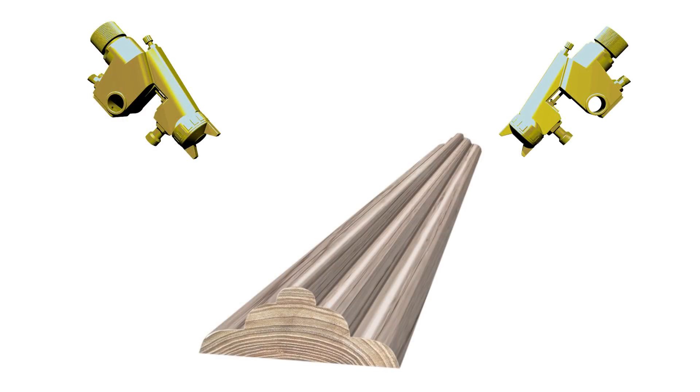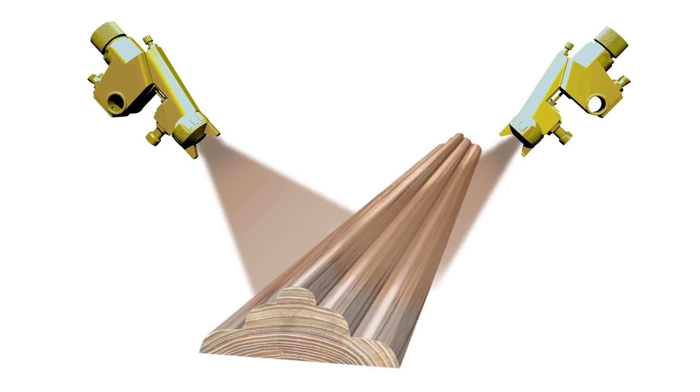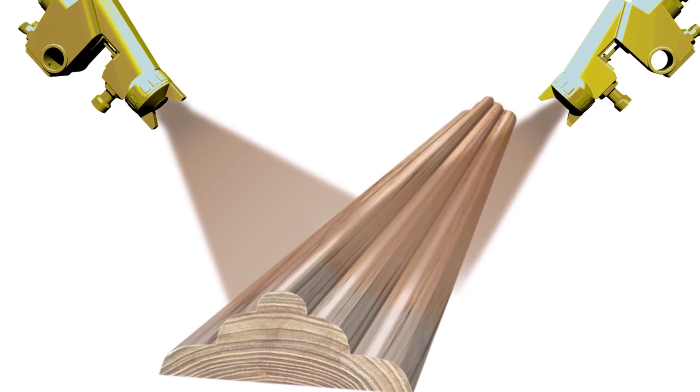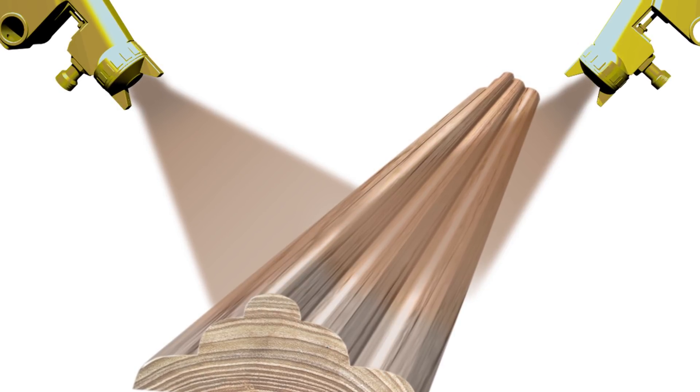Spray gun setup theory takes into account three factors: the distance and angle of the spray tip, the spray gun fan pattern and fluid quantity. The spray guns are oriented to the workpiece by imagining the fan pattern covering the piece uniformly. The least number of spray guns in play is preferred.